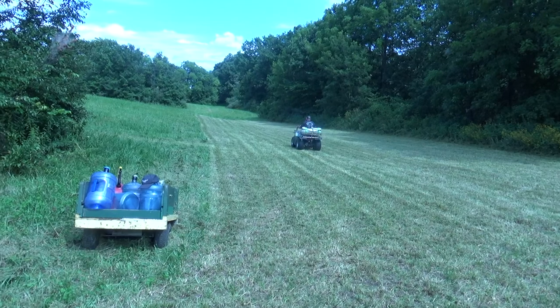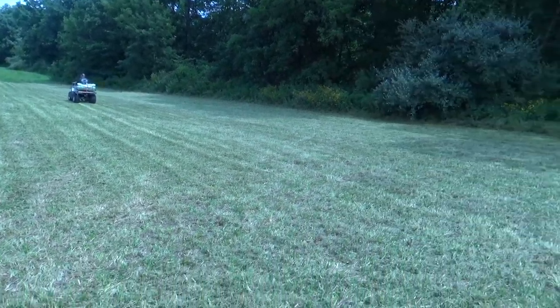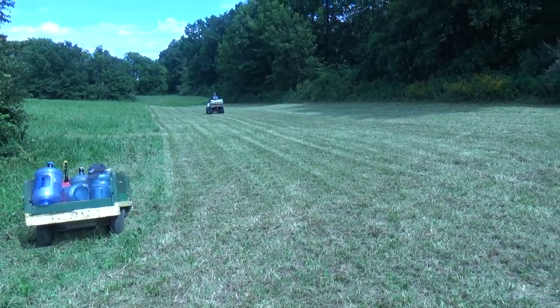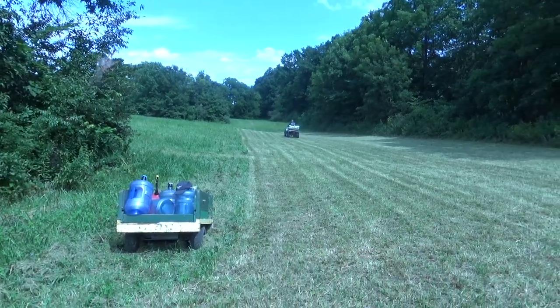We'll come back in about ten days and this should be nice and toasted. We have a drag harrow and a little pull-behind disc for the lawnmower and four-wheeler, and I'll show you guys how we do that. Then we'll get to planting.